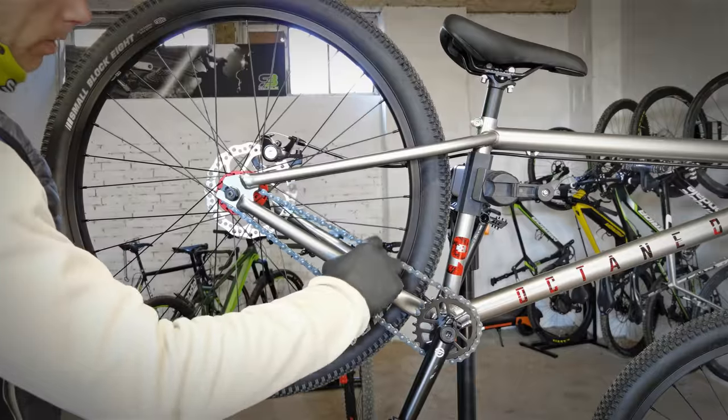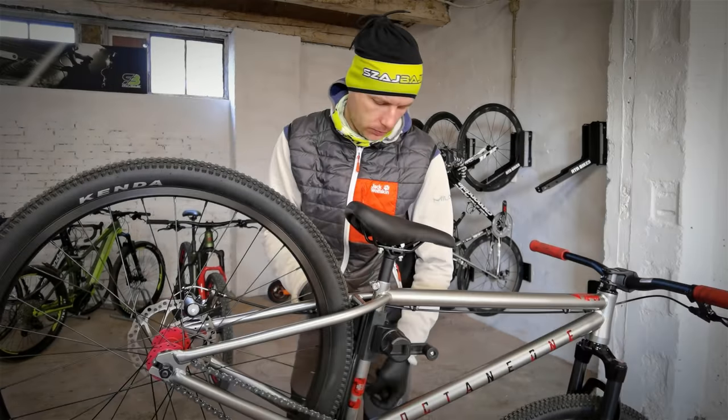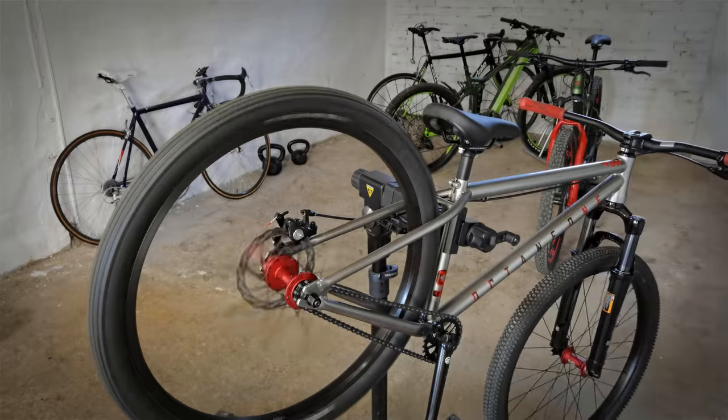But as a bike mechanic you also need to be aware that some cheaper tires will never get 100% straight. For example, I've had some problems with cheaper models of Schwalbe tires, but my Racing Ralph and Racing Ray are 100% true — so just know that.